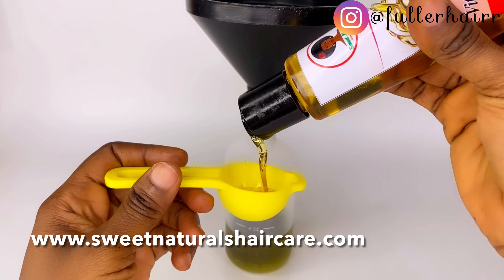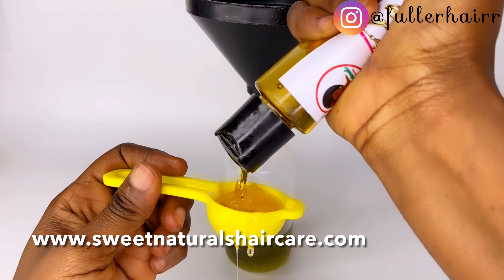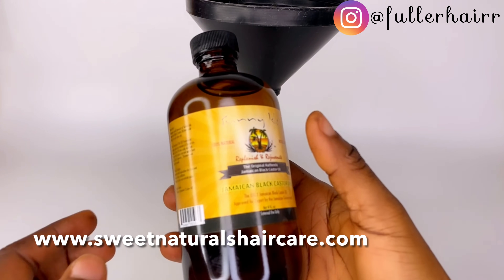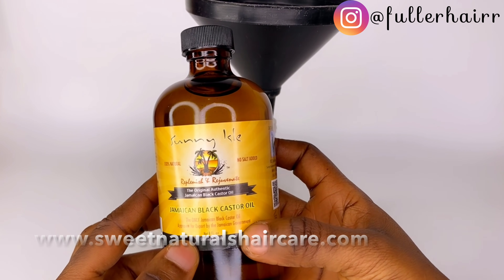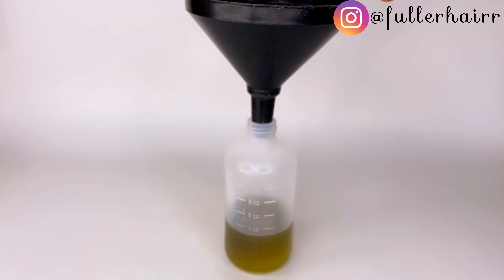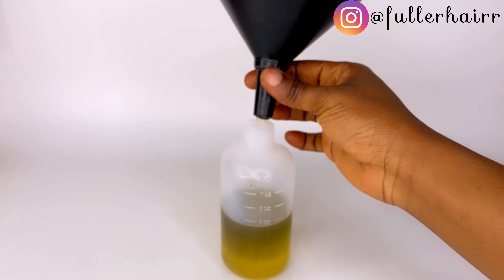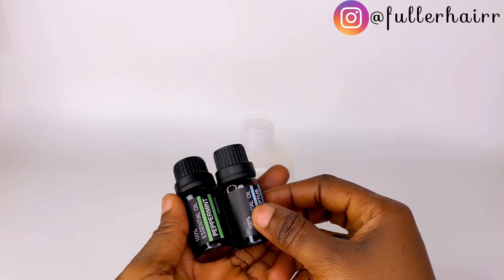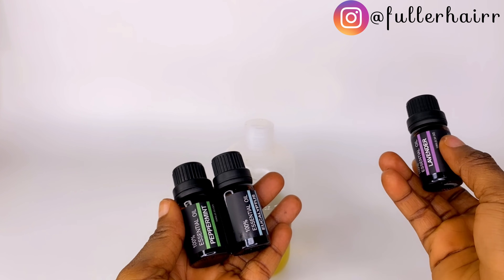The next oil is vitamin E oil — I'm using one tablespoon of that. Please note that vitamin E oil is very thick, so make sure you get it all out from the spoon. The next oil is castor oil, also one ounce. Castor oil is also thick.